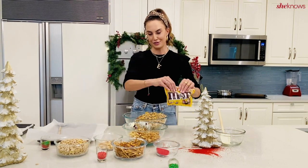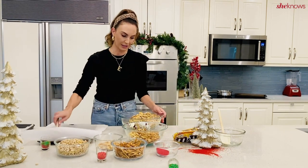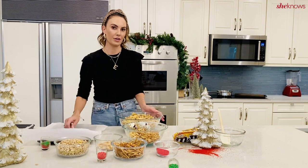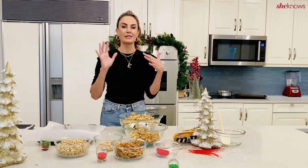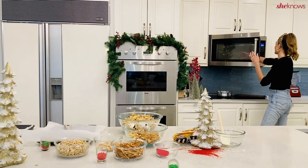And then the M&Ms — you like to use Christmas M&Ms during the holidays. So you're going to mix everything in a really large bowl, and then you're going to melt white chocolate. You can melt it on a double boiler, in a saucepan, or in the microwave. I'm doing it in the microwave now just because it's a little bit easier.